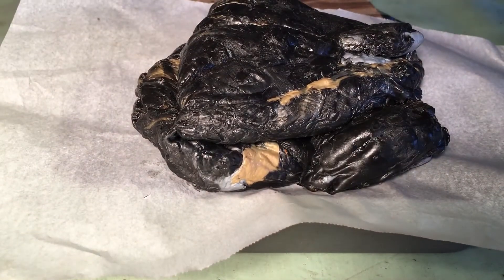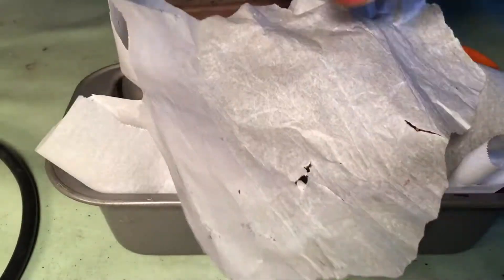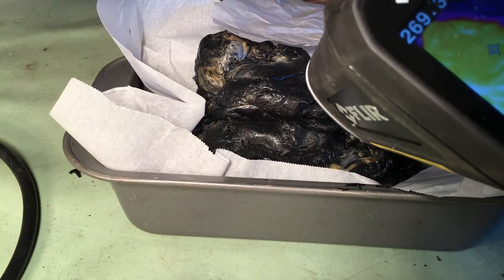The mass has cooled to a point where it's no longer workable, so we'll go back in the oven to get back up to our target temperature of 350 degrees Fahrenheit.